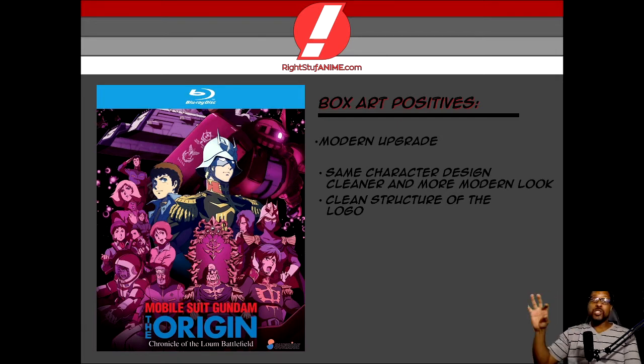Another thing I want to mention about the cover that's freaking awesome is the structure of the logo. I like how you have Mobile Suit Gundam in bold red, but in the middle you've got 'The Origin.' And think about it — origin. What are we talking about here? This home video is going to be all about the backstory, the things that took place before the start of the original anime adaptation of Gundam, which I found pretty awesome. And then you have 'Chronicle of the Loom Battlefield' in a clean white font under it, just giving you an idea of what this focuses on. What part of the backstory are we going to learn more about? Clean, vivid colors — definitely got a nice look to it. I love it.